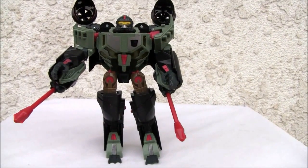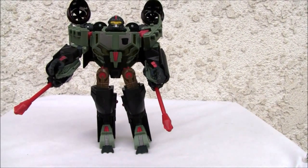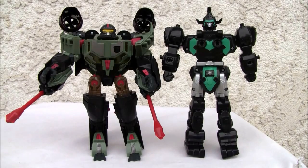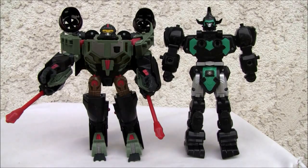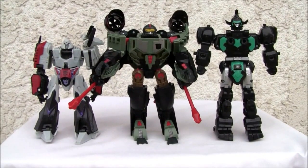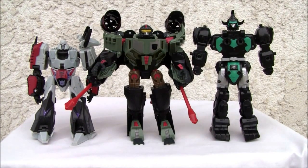Not a bad looking figure - I like it. It definitely has its charm and it's definitely better looking in robot mode. For size comparison it's a little bit shorter than the Warrior class figure, and here's a Megatron deluxe for size comparison. Not a bad looking figure - I like it, it has a lot of charm. I wish it had more colors like Sea Spray - it's kind of subdued - but other than that, seven and a half out of ten. All right YouTubers, that's all I got and I'll catch y'all next time.